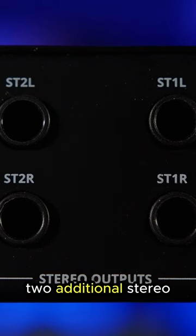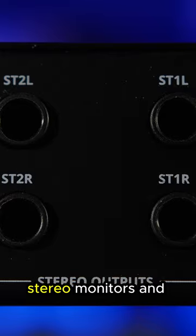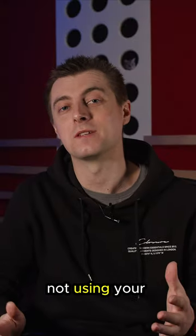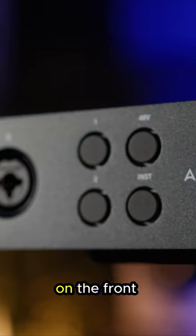There are also two additional stereo outputs that allow you to plug in a further two pairs of stereo monitors and switch between them — perfect if you're not using your existing stereo monitors as part of your surround system.